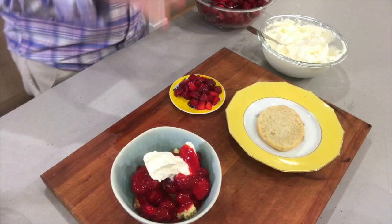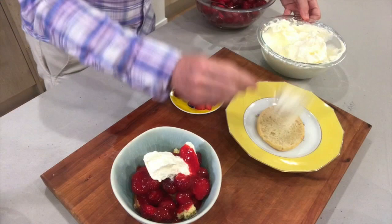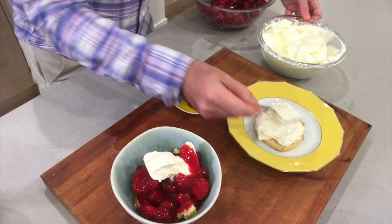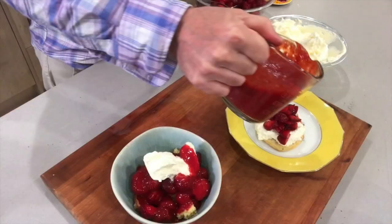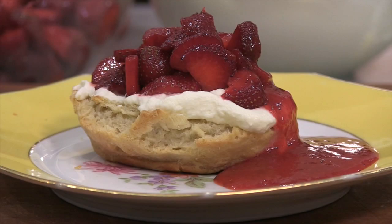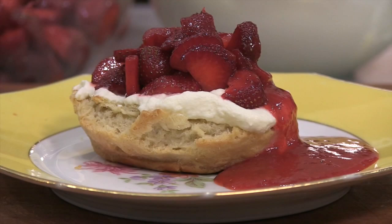A little bit more elegant if you want to get fancier. This is half a biscuit. I'm going to go with the whipped cream first and just spread it out evenly. I sliced these strawberries — these are the Early Glows, the ones Randy Johnson from Johnson's Farm really prefers. Then a little bit of the sauce right on top. Super simple, super delicious. You're eating the season and the season is so short. Hope you love this one. Steve Dolinski, ABC7 Eyewitness News.